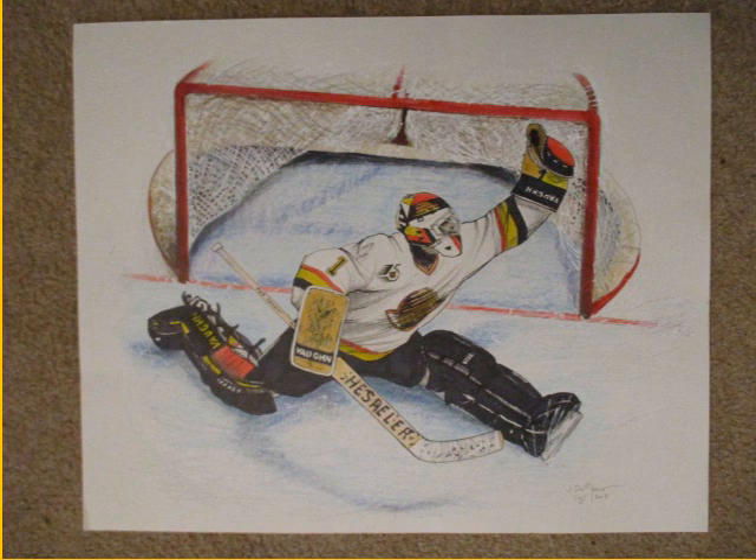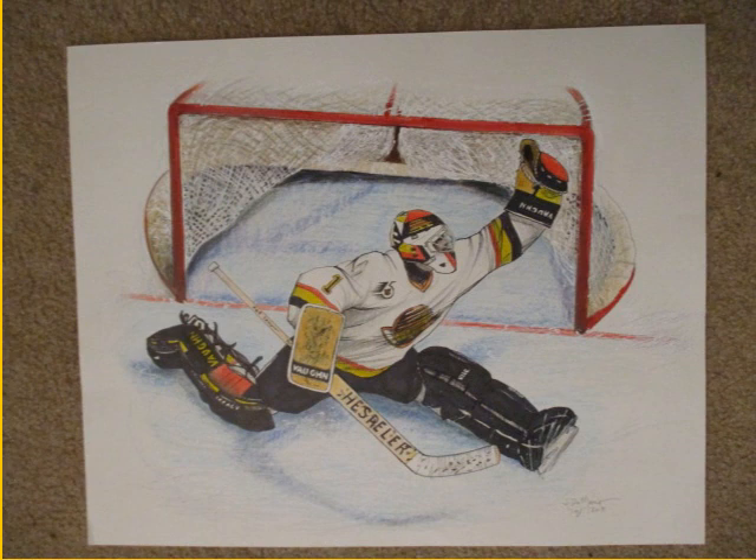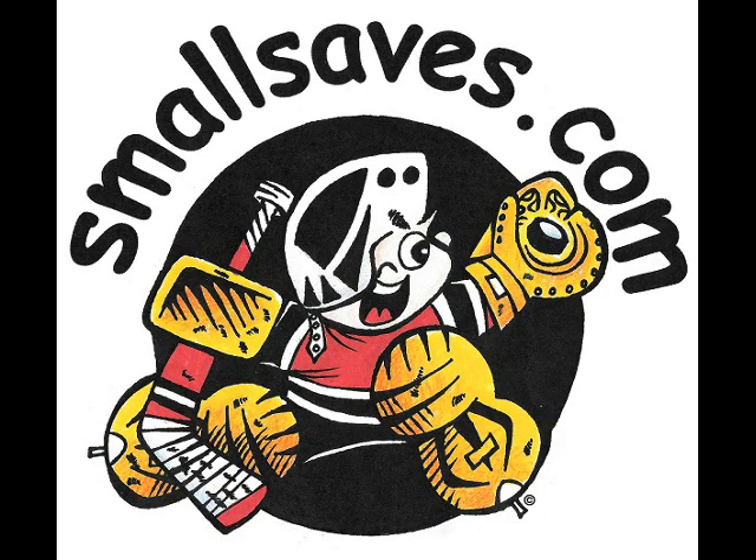I also draw the comic strip Small Saves. Drop on by the website and enjoy the on and off ice antics of a little youth hockey goalie. You can find it at smallsaves.com. Thank you for dropping by.